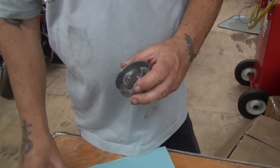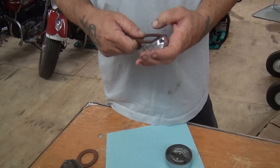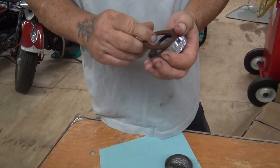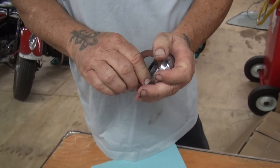We put them in the citrus cleaner, threw all the old gas out of it, put them in the Rustico. I showed you right before when we just got it out of the citrus — put them in the Rustico to get out the little rust that was in there.